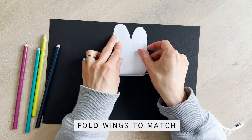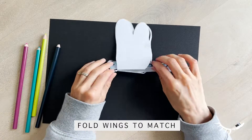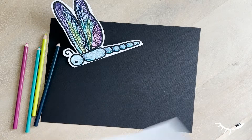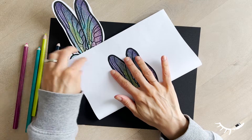Next, fold over the wings, making sure that they match on both sides. Repeat the same steps for cutting out the wings.